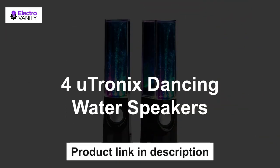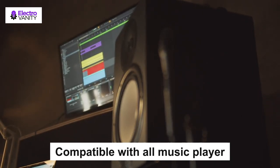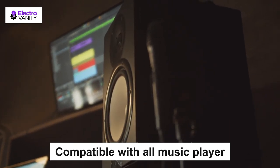The fourth one is the 4eutronic dancing water speakers. These LED fountain dancing water speakers feature 4 multicolored LEDs that create an incredible light show, a built-in amplifier, hi-fi stereo speaker, and a standard USB power plug. Compatible with all music players, they connect with any audio device that has a 3.5mm audio jack output. The package includes two speakers, a USB cable, and a 3.5mm audio cable.